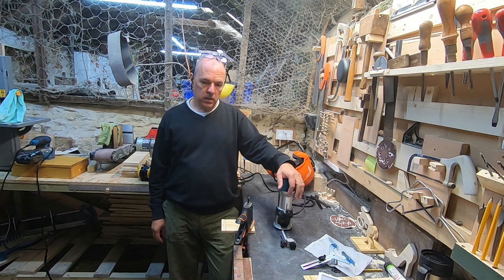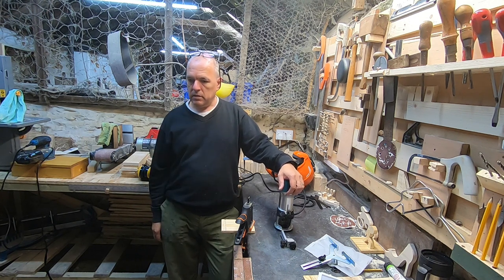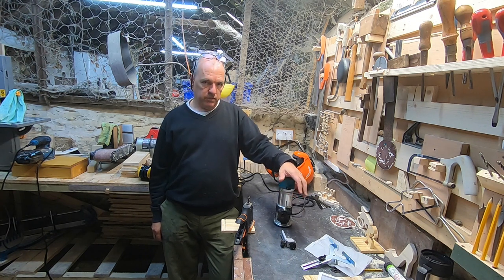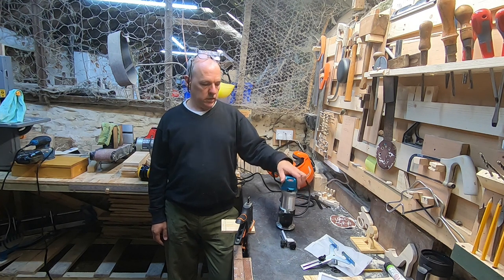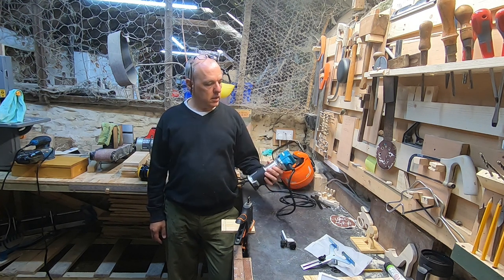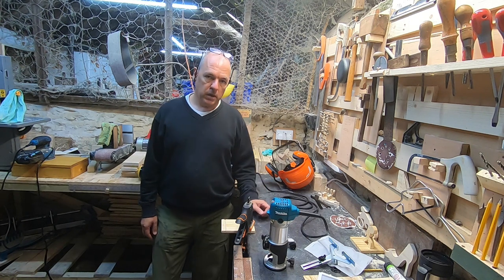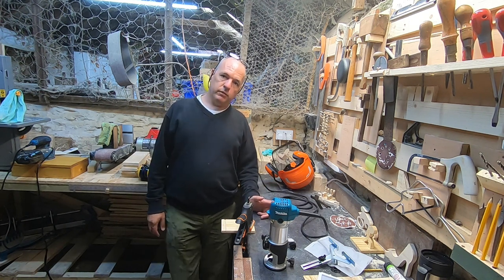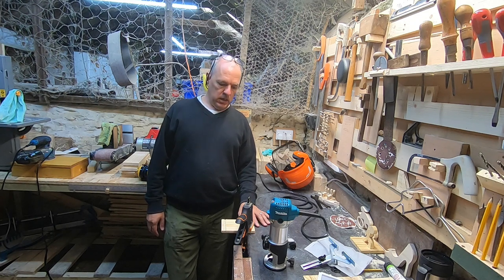I'll be using it quite a lot over the next few weeks — I've got lots of little routing bits I need to do. I'll maybe do a follow-up video and then obviously a long-term review once I've had it for somewhere between four to six months, just to let you know how I got on with it. If you've got any questions, stick them in the comments down below. If you've got time to like the video and subscribe to the channel, that's really helpful. Thanks for watching and stay safe.